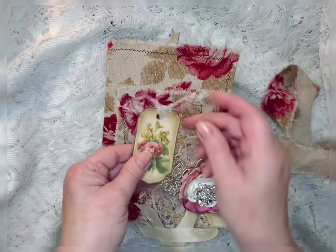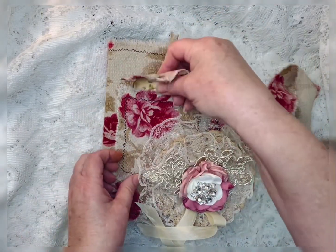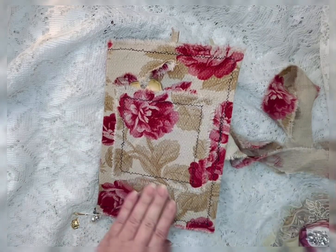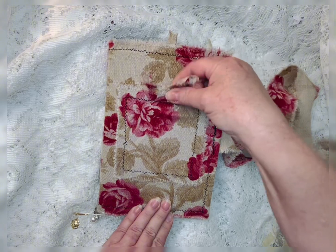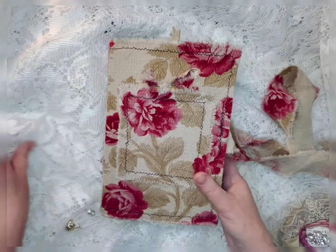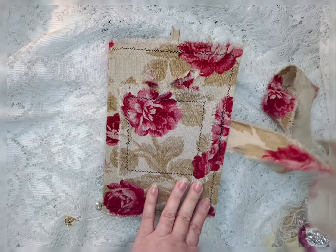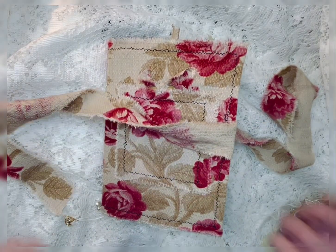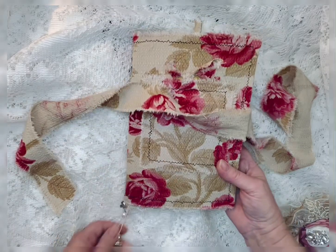I added a pocket and it has one of the printable tags on it. And this little flower, you can just clip off of it. And that has a nice deep pocket. I did not add a lot of lace to this one — I didn't really want to.